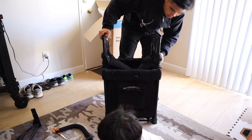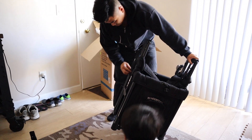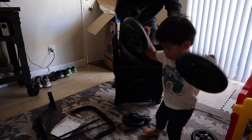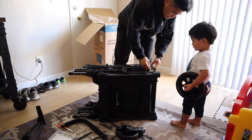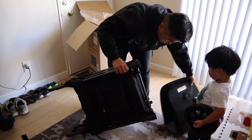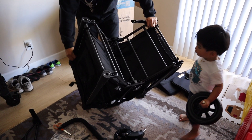Is that going to fit in our car? Kayla, watch what daddy's doing. I think it's probably this part right here. Oh my gosh! Oh nice, so it comes with a seat.